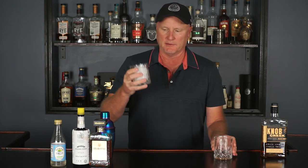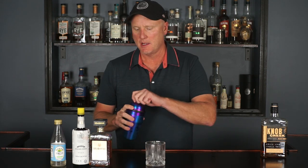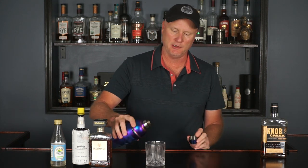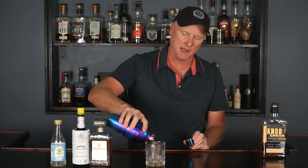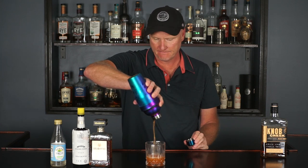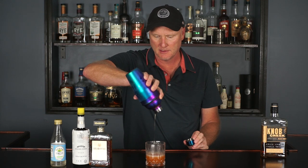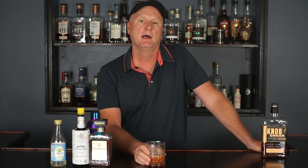Okay, so I've got some ice chilling a glass here — dump that out. Now we have a chilled rocks glass and we're going to strain this in. You could double strain it if you're worried about the ice chips, but for this purpose I am not. Good color. The website recommends garnishing with an orange peel; clearly I'm not doing that. So anyway, here it is — a New Fashion by Knob Creek. Cheers!